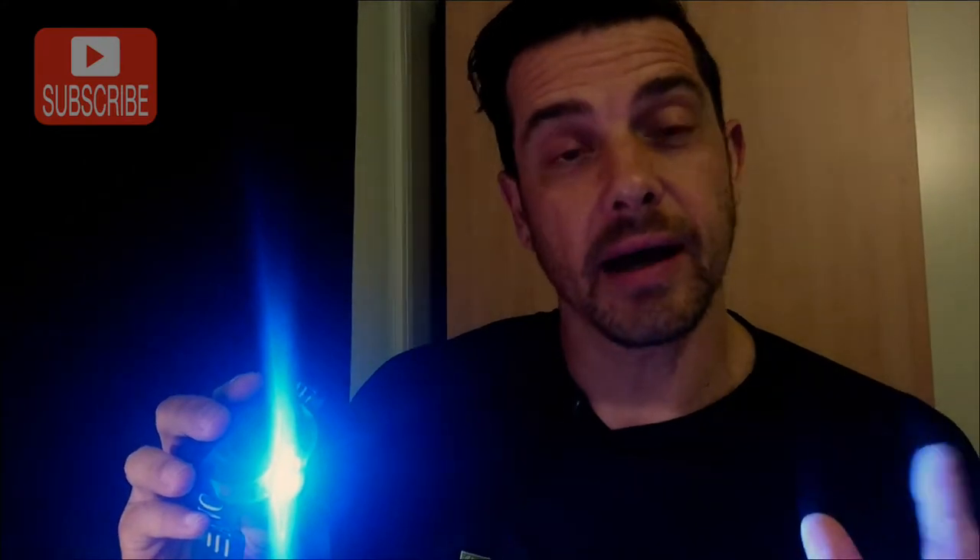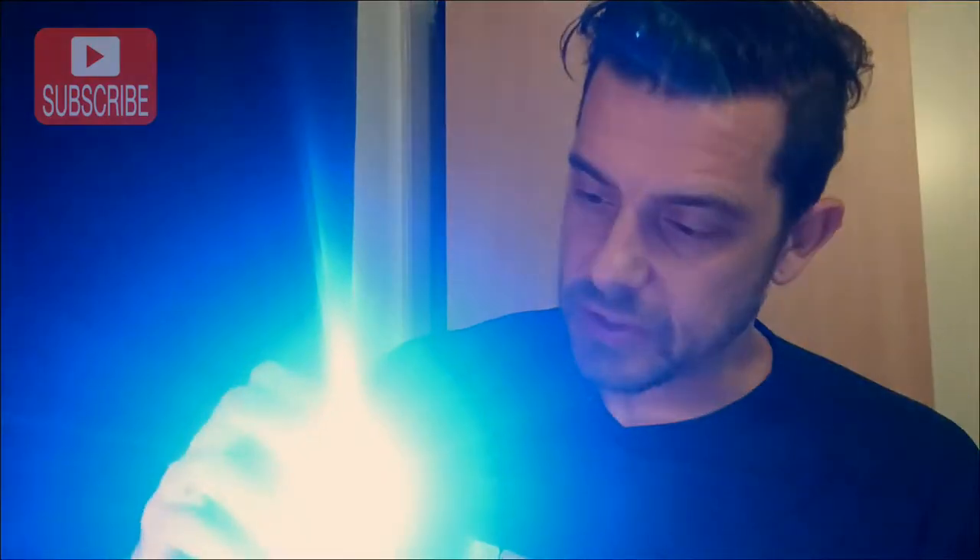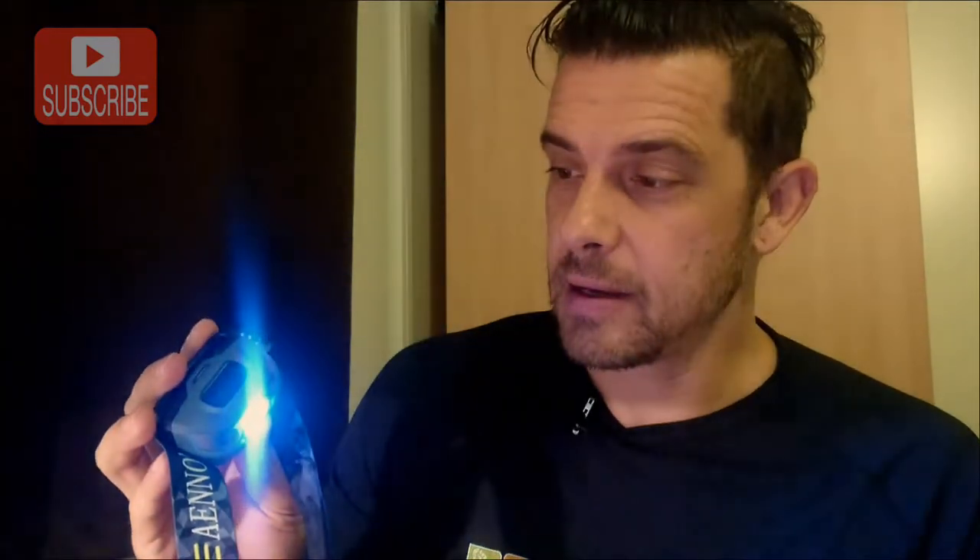It has a very bright beam. This bright one can shine over 150 meters — that's close to 500 feet. So it's very bright. And if you have it on this high beam, the battery will last you for about four hours. I tend to use it on the low beam, which will give me about 30 hours of light with this charge.